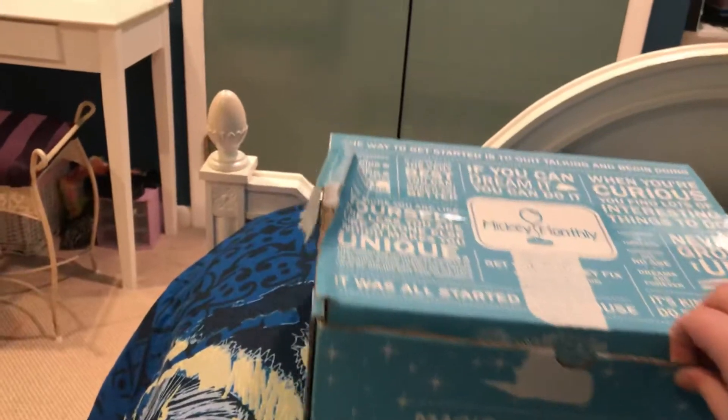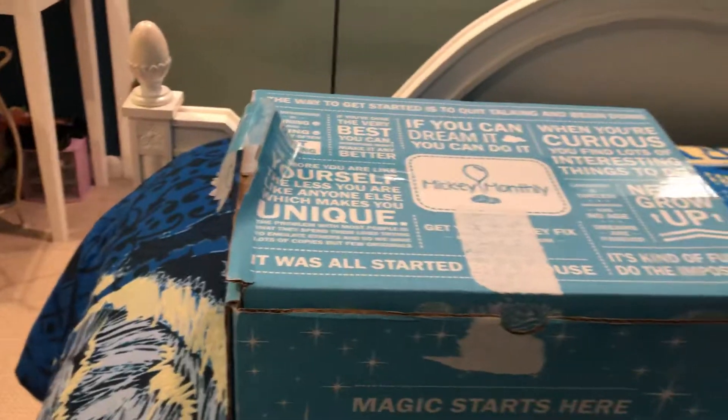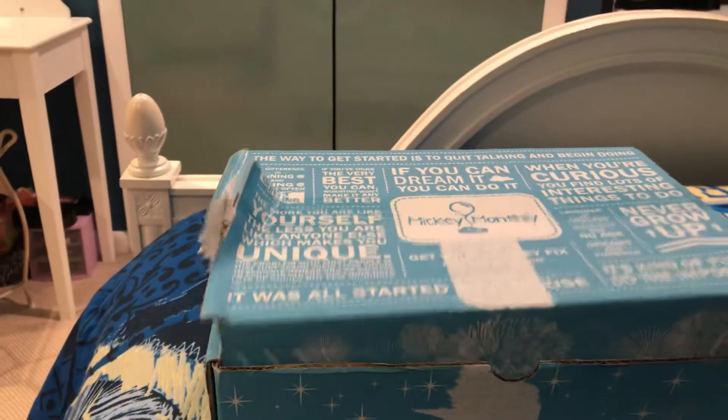Hey guys, we are back with another Mickey Muffly. It's a really big one today, so I'm wondering what's inside. Let's go, let's check it out.